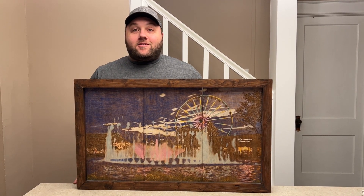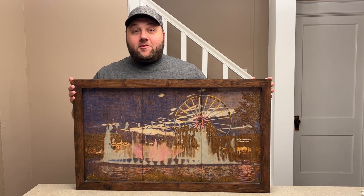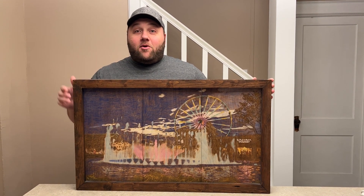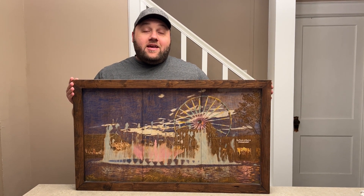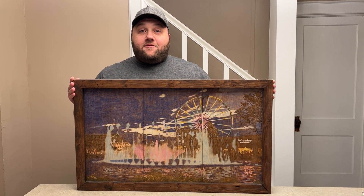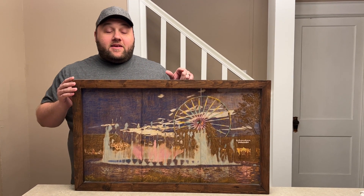Hey everyone, Josh here with Fresh Start Customs. Today I'm going to show you some of the largest projects I made with Glowforge and multiple different ways that you can make large projects with your Glowforge as well — including the Glowforge Basic. Everything you see in this video today is going to be made on the Basic.